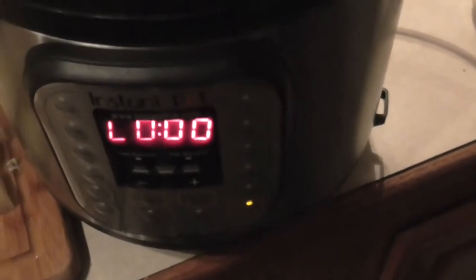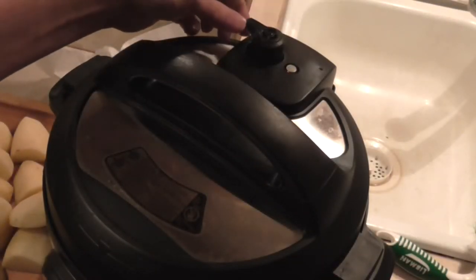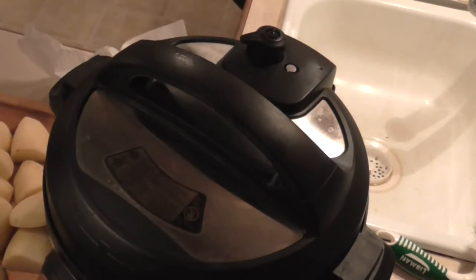Okay, the timer just went off. Do not release the quick-release valve. We're going to let the pressure slowly release on its own — it usually takes anywhere between 8 and 10 minutes. We're at the 10-minute mark and the pressure valve has not dropped yet, so we're going to release just a little bit of pressure. It doesn't take much — turn it that way. Almost there — alright, let's see what we've got.